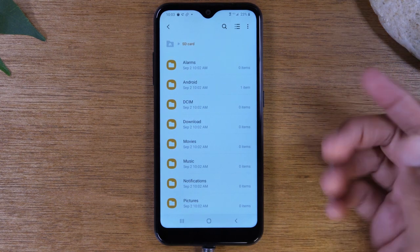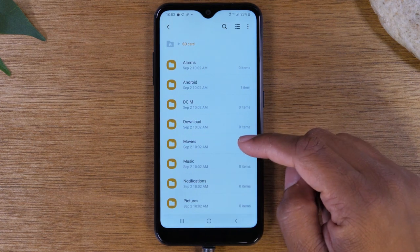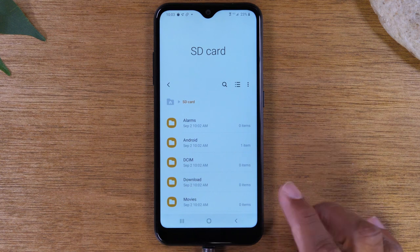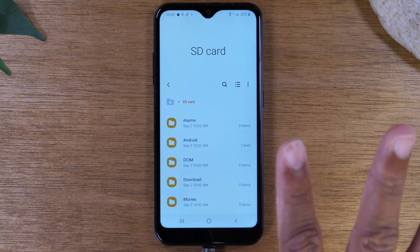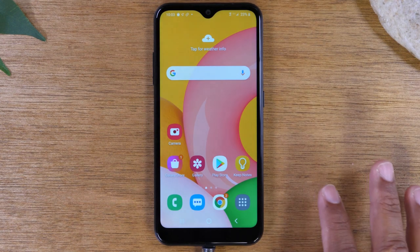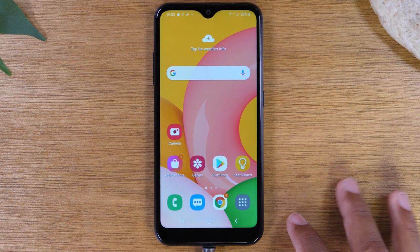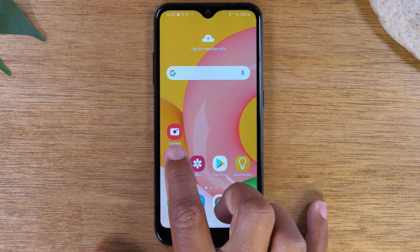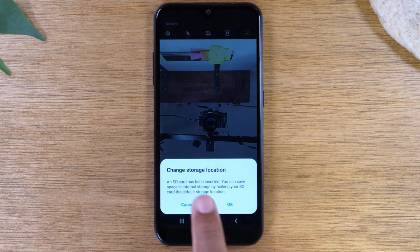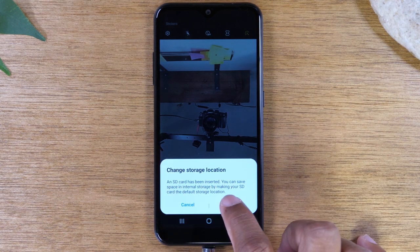Tapping that option takes us to the file manager where we can move files to this memory card. We're not going to do this just yet. The first thing was just to install the memory card, which we've done. Now the second thing I want to show you is how to set up your camera so that whenever you take pictures or video, they automatically go to the memory card. Go to the camera option. The first thing it will ask you is to change your storage location to your SD card — press OK.